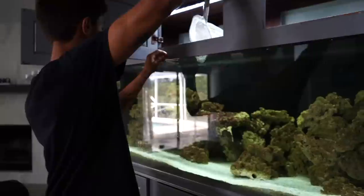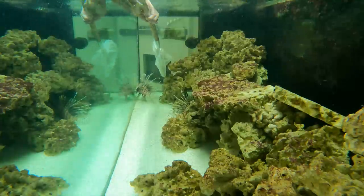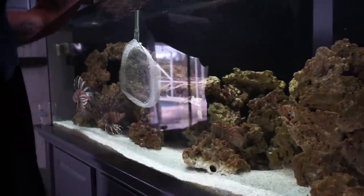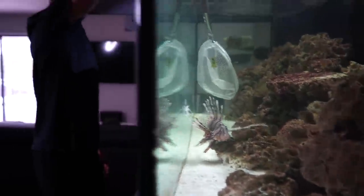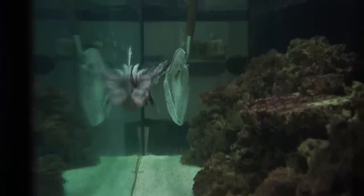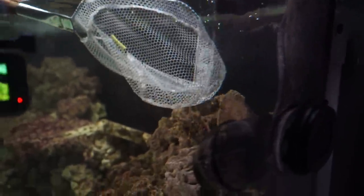Here we go — they're pretty slow moving fish so it shouldn't be too hard, but these are big boys. He's gonna tire out a bit — oh he's quick! He skimmed my hand with his fins, not the spines but the little flappy part. We have to take the top off the tank — these guys are pretty smart. Lionfish usually are not this hard to catch, and he just went under there.